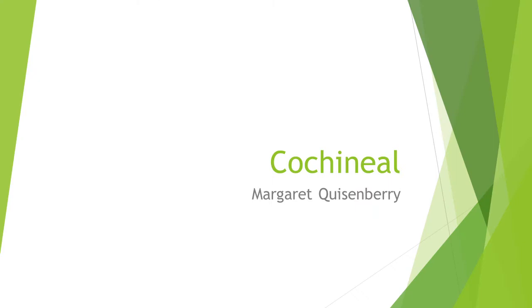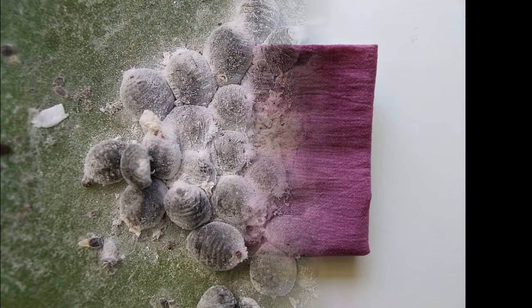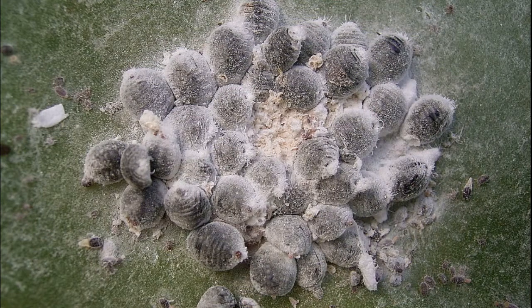In this tutorial we're dyeing dish towels with cochineal. Cochineal produces beautiful shades of reds and fuchsia. Cochineal are parasitic insects, Dactylopias cocas. They live on the prickly pear, or nopal cactus, and are native to Mexico, Central and South America, and the Canary Islands.